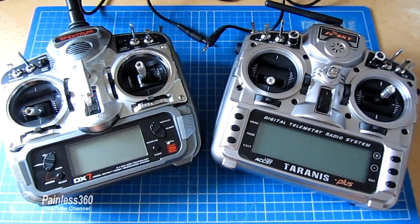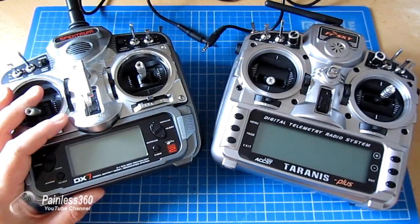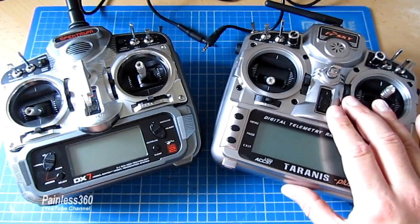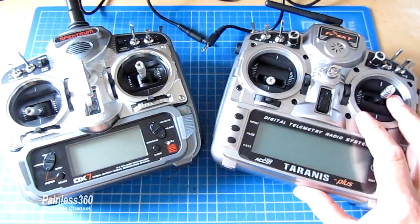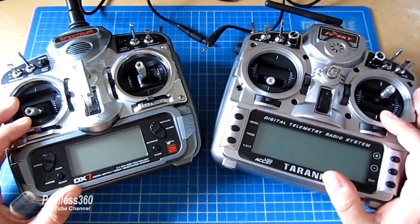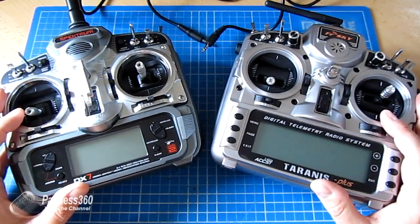We're going to connect these two radios together. We'll have a quick look at what we need to know on the Spectrum DX7 before we go onto the Taranis, then plug it all together and set up the trainer settings in radio setup. We'll also assign a switch in the model memory so the Spectrum can be given control for a short time, and finally show it in action controlling a simple servo on a receiver.